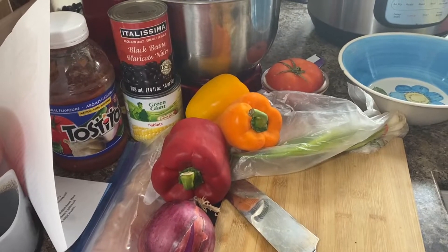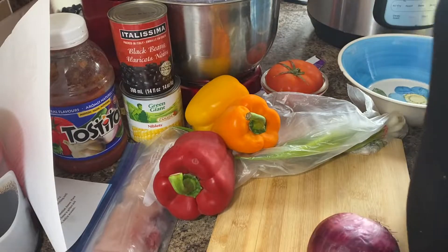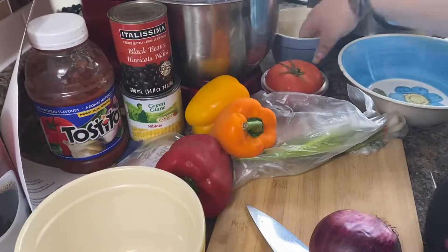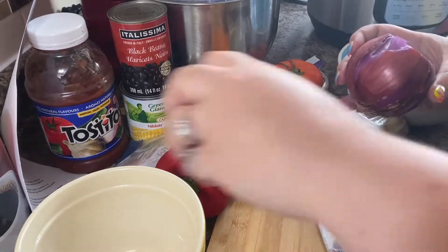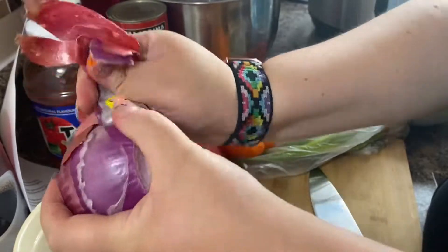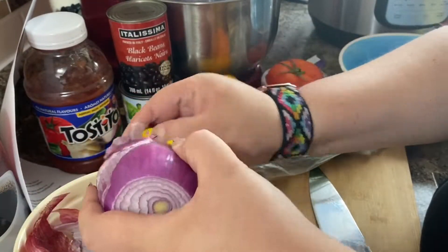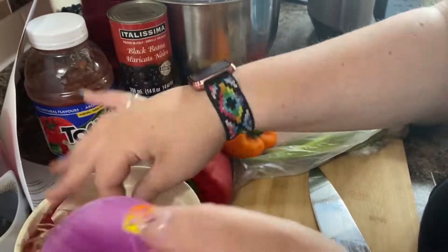Hello and welcome to A Mama's Life. Today I'm going to be showing you my take on Upper Readable. What I did was use the recipe for a meatless Mexican rice casserole and I made it. And it was delicious.